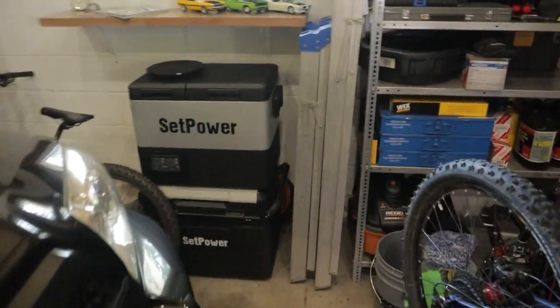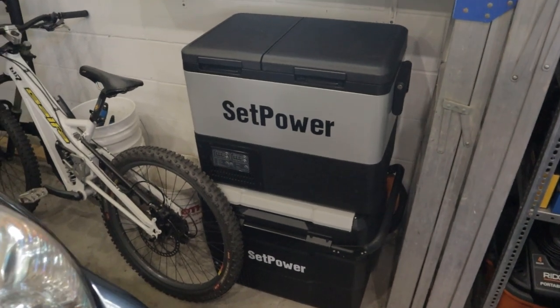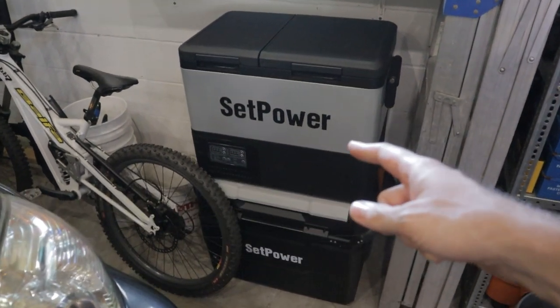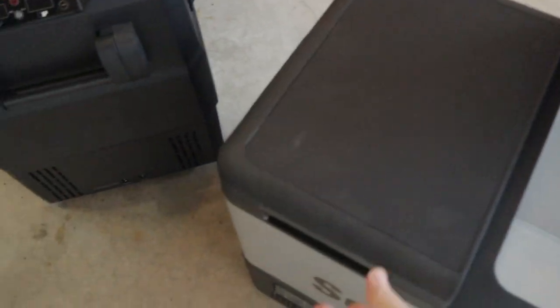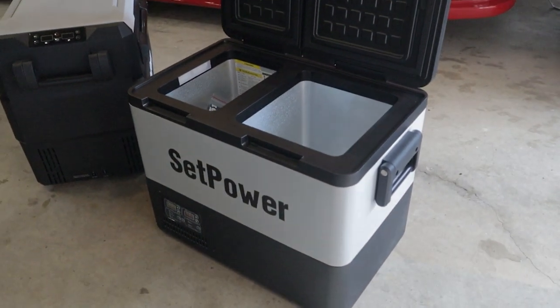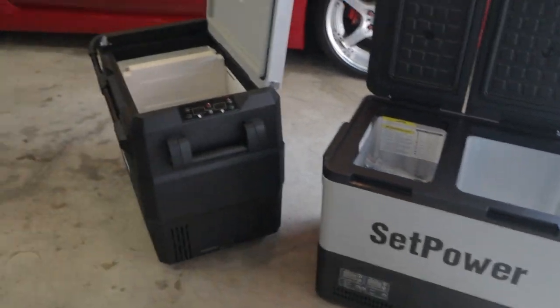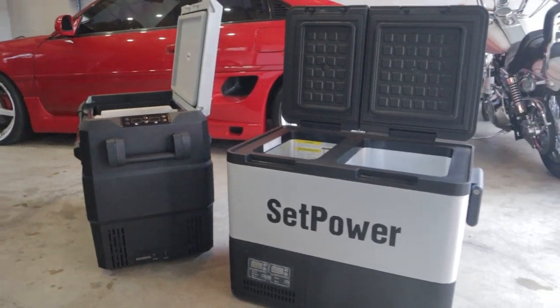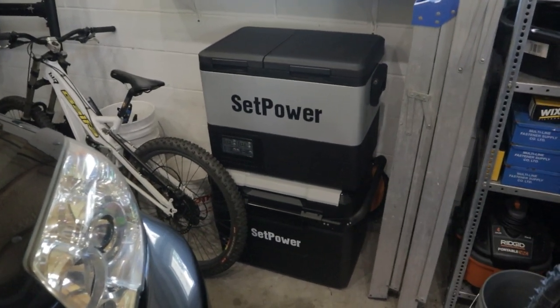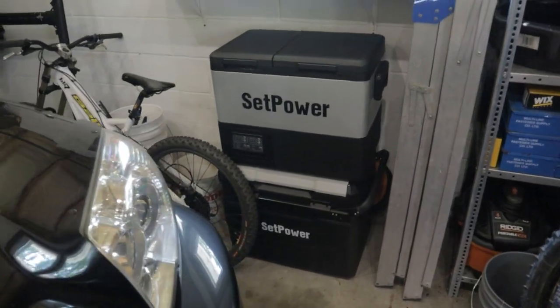Let's take a little break and talk about these SetPower coolers. SetPower is having an Amazon Prime Day sale July 10th to July 13th. Normally my discount code is 12% off, but that's going up to 20%, and on some models it'll be 25% off. They'll also be picking one of the first ten customers every day to get their fridge for free, and if you spend $400 or more they'll give you a 14-liter soft cooler valued at $79.99. Really hard to beat for a 12-volt refrigerator.